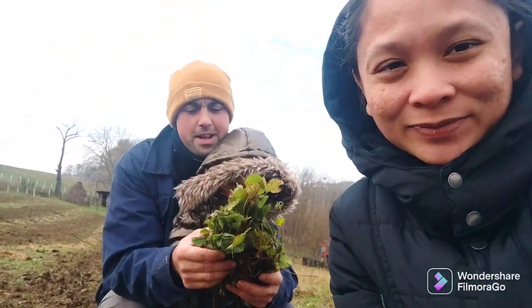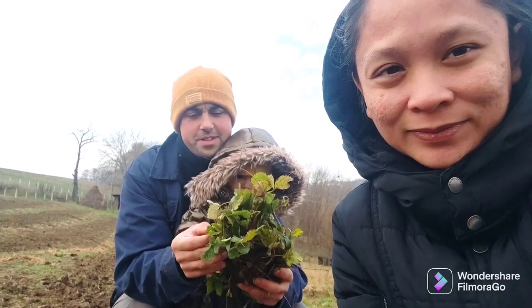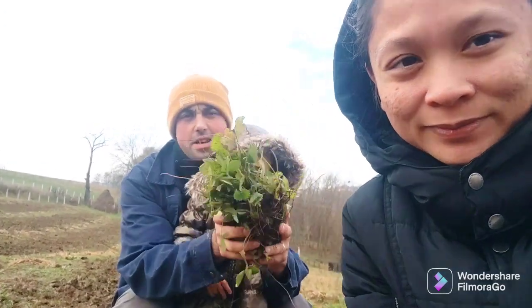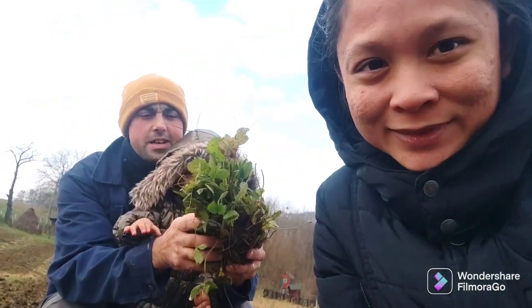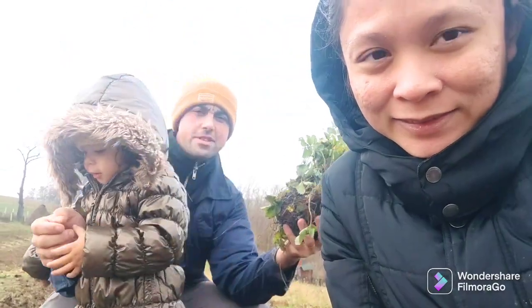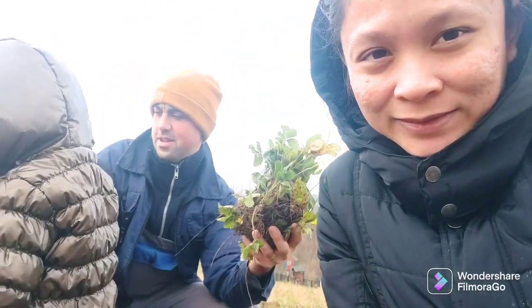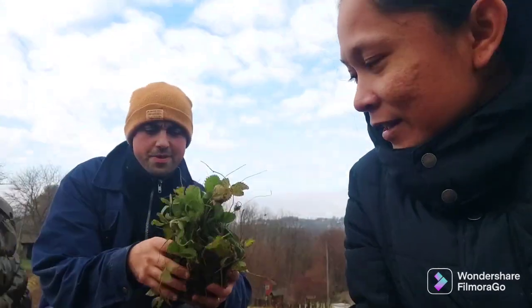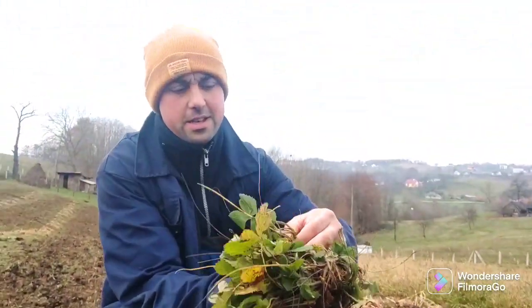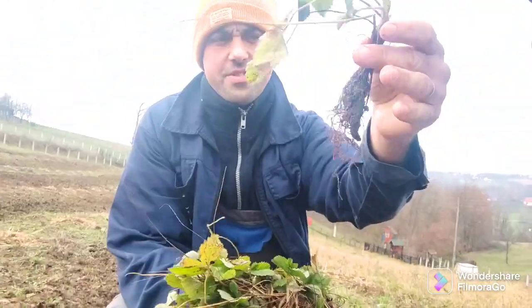We're planting Alpine Regina variety of wild strawberries. These are my seedlings I bought from Shanghai. It's bigger than the regular strawberry variety — I got some very nice ones.